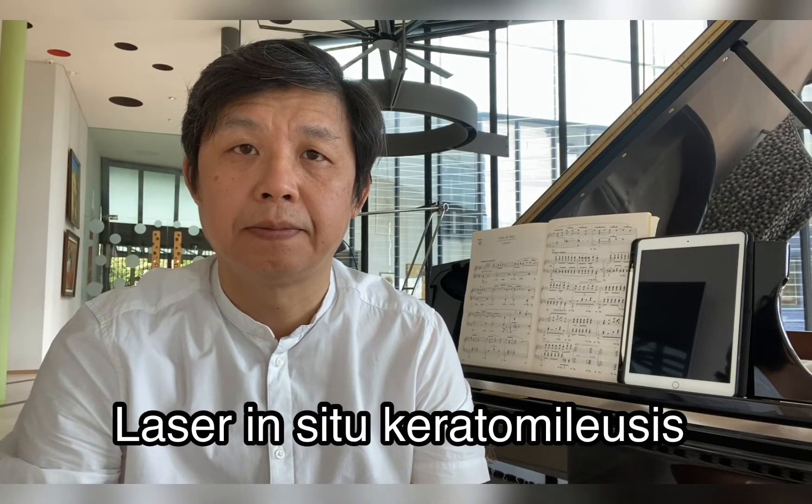LASIK stands for Laser In-Situ Keratomileusis. This is an advanced and precise procedure — if you have a desire to get rid of your need for glasses or contact lenses, you should consider this technique.